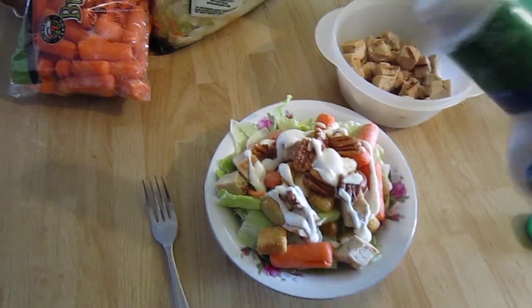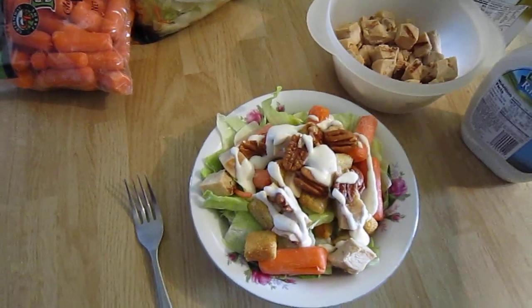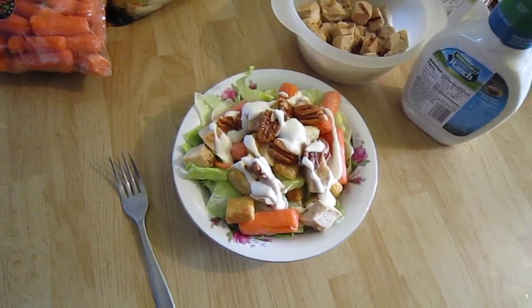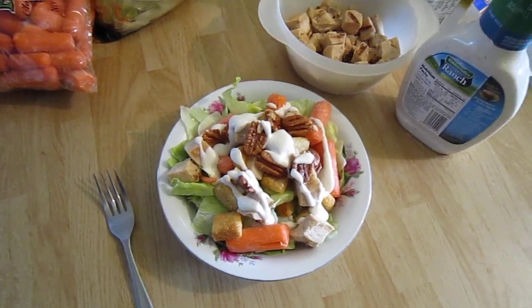So I guess I'm wondering, for all my followers — how do you guys like your salad? Feel free to make a video and let me know. All right, peace!